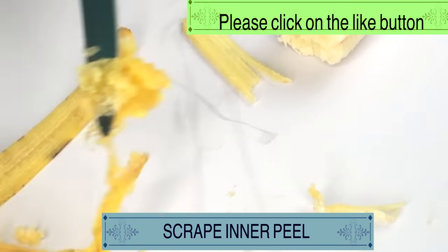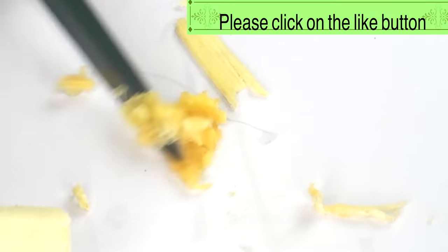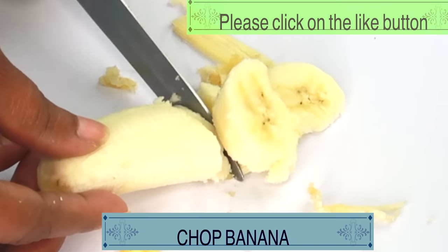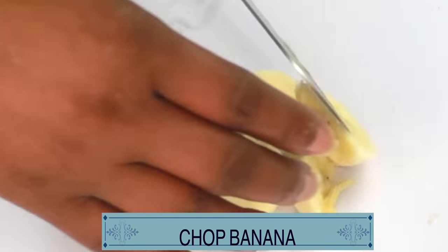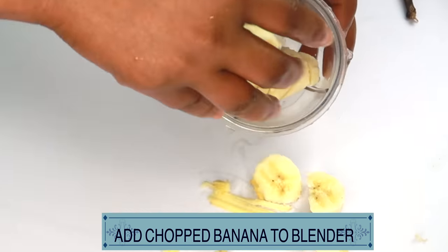So, just scrape the banana like that. And now we are going to chop the flesh into small pieces since we're going to be blending. Now, if you do not have a blender, you can choose to crush the banana. Let's reach for our blender and add our banana to the blender.